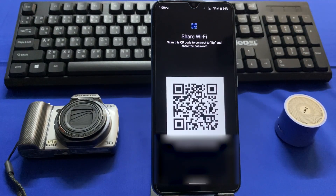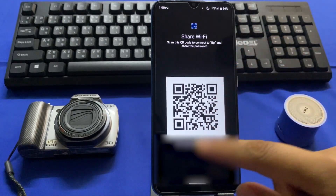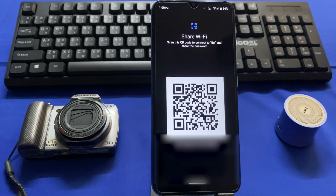Now you can see the QR code of your Wi-Fi password. On my mobile, the Wi-Fi password is also shown right below the QR code, but on other mobile phones it may not be available below the QR code. Don't worry — I'll show you how you can use the QR code to see your Wi-Fi password. Take a screenshot of that QR code.